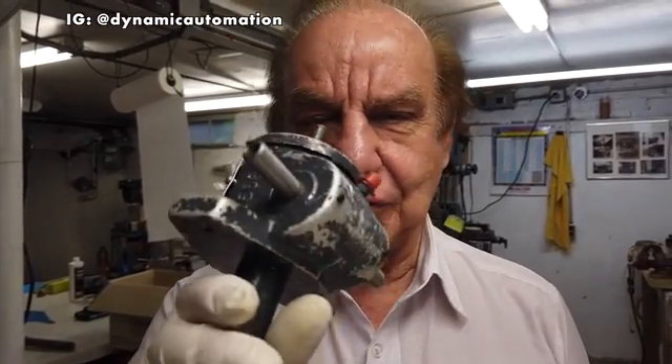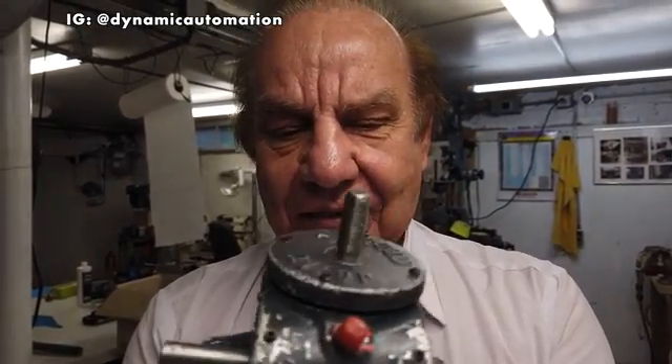Hello, welcome back to our channel. Today we are going to talk about the screw jack. This is called a screw jack, and the way this jack works it has a combination of a worm gear and the worm, and also a shaft.